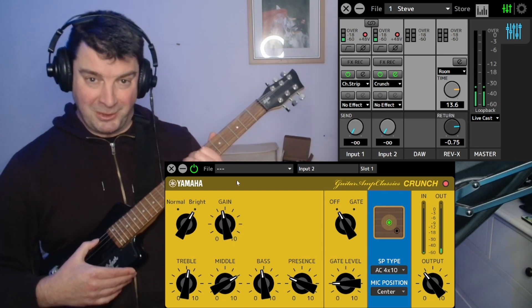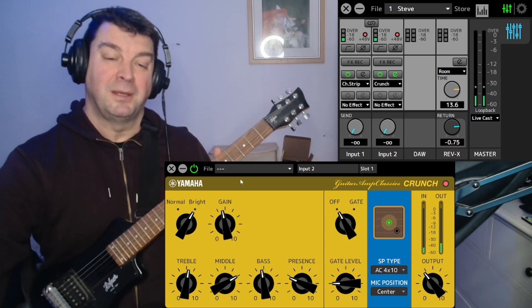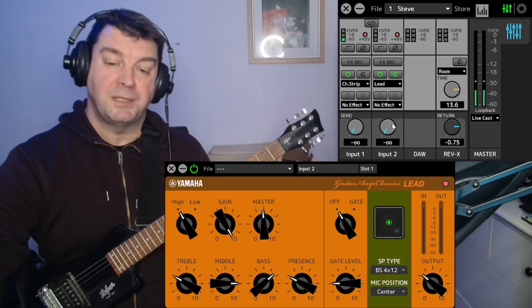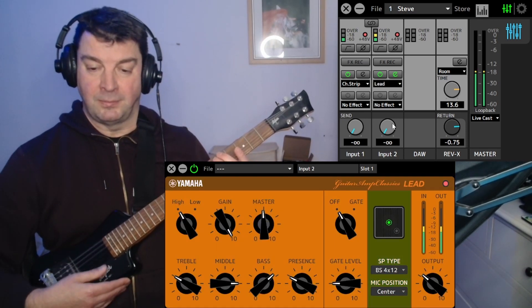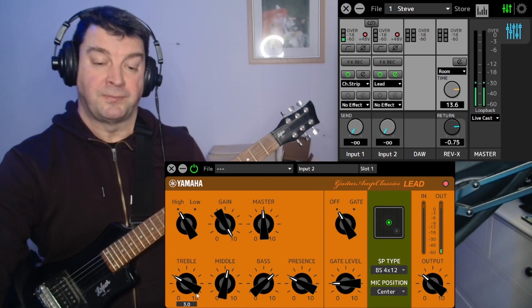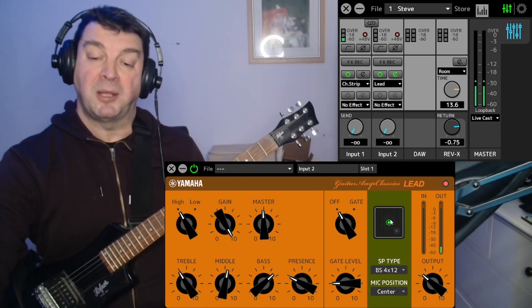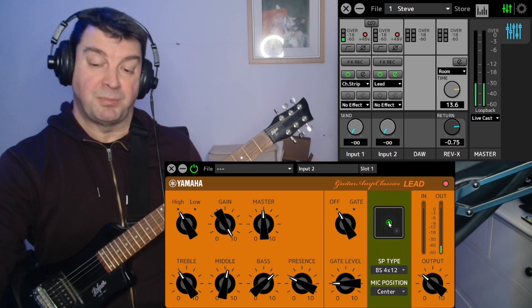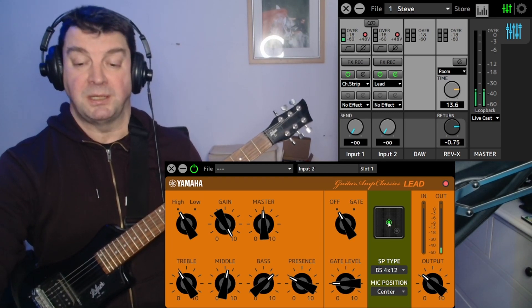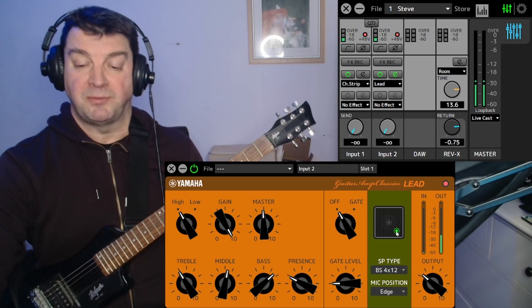Again, no apologies for me not being able to play it. The next one is lead. The great thing about this is you've got loads and loads of adjustments you can make — you've even got a mic placement. At the minute the mic placement is bang in the center of our supposed speaker here; you can put it off to the side.